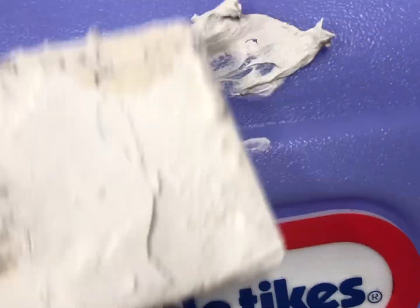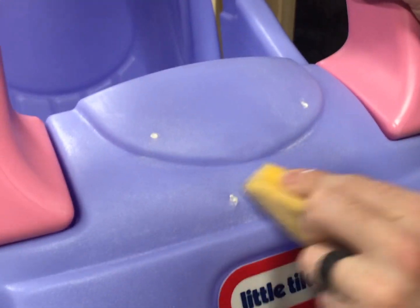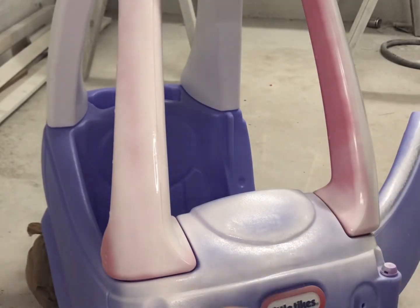We removed any parts that we didn't want to get paint on, then I patched up the holes where we removed the eyeballs from, put grocery bags around the wheels so that they wouldn't get paint on them, and we were ready to hit a coat of primer.